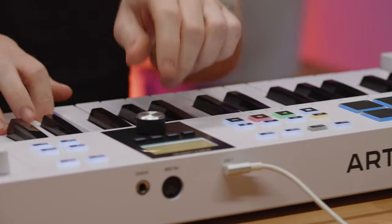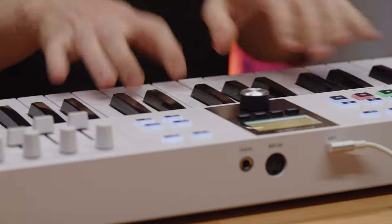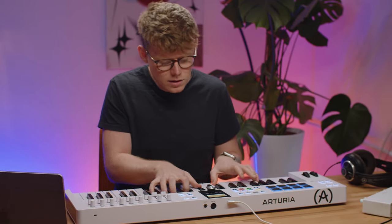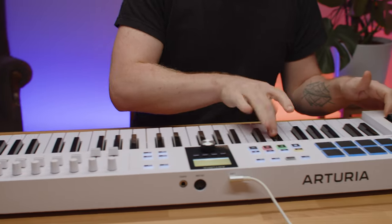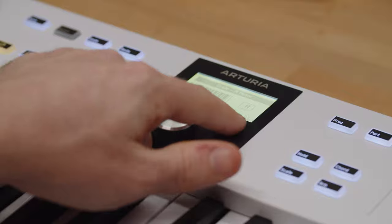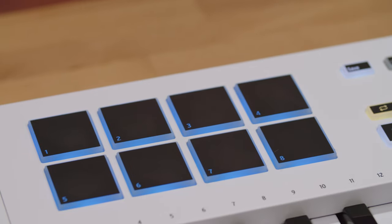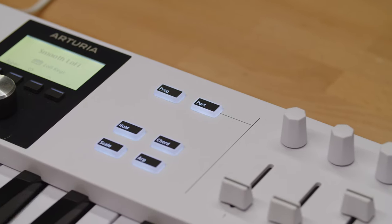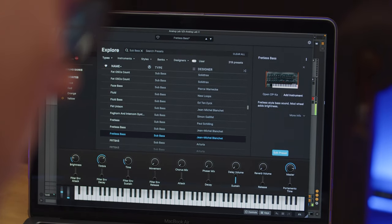KeyLab Essential MK3 is an inspiring and intuitive keyboard controller designed to make your music making workflow more personal and enjoyable than ever before. It comes with a velocity sensitive keyboard with a synth action feel, fresh controls including contextual buttons and pressure sensitive pads, a bright new screen, creative features like scale mode, a premium creative software bundle, and much more.